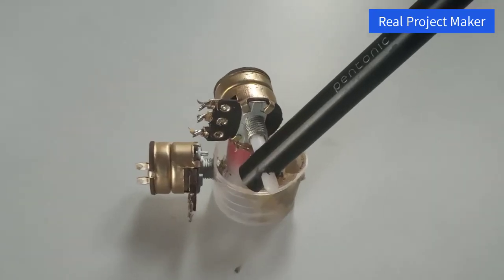Welcome to real project maker channel. In this video we will learn how to make a joystick at home. First of all, let's see the demo.